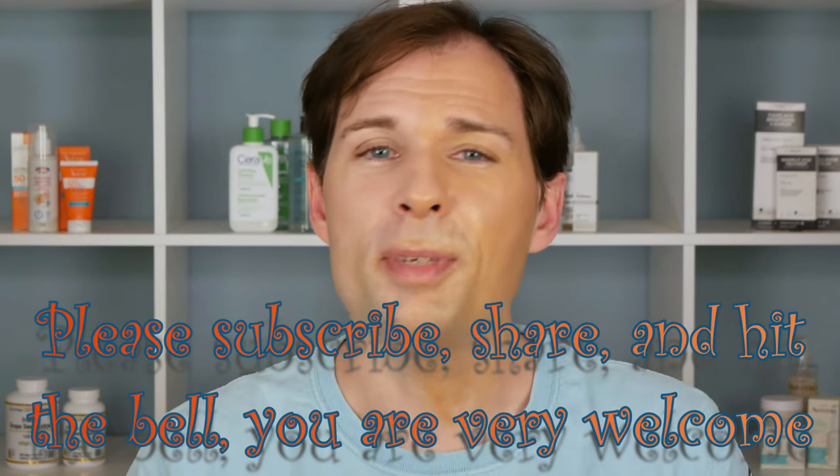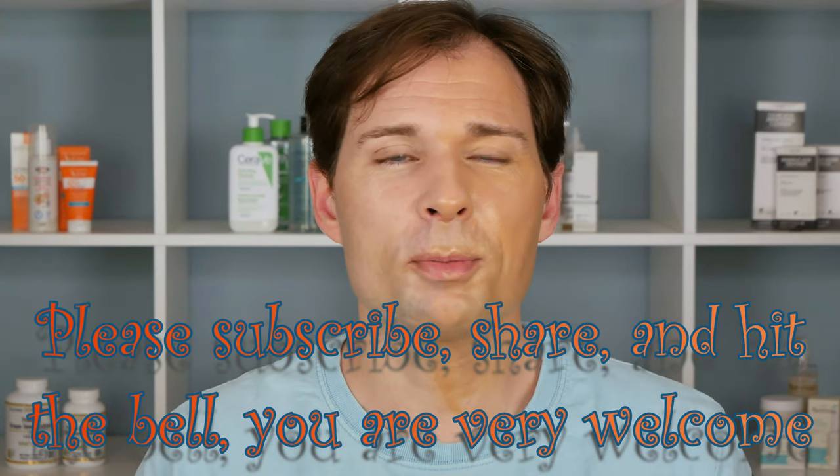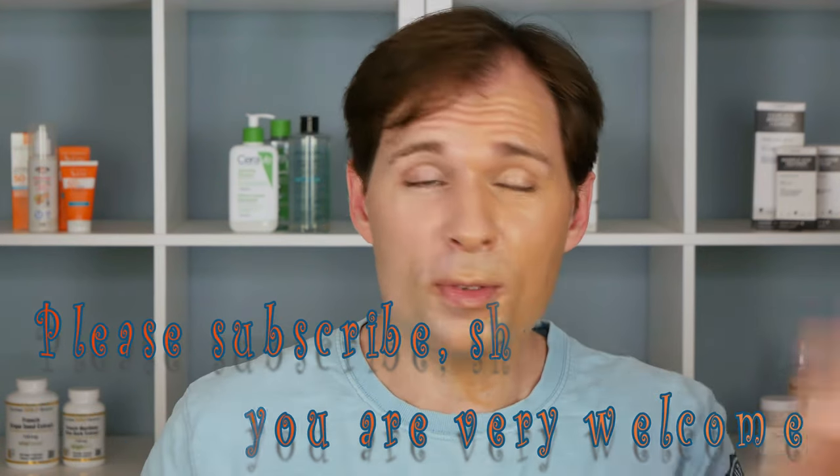So this is a no for me. If you'd like to see more videos like this please subscribe, hit the bell to be notified when I upload more. Thank you for watching, see you, bye.